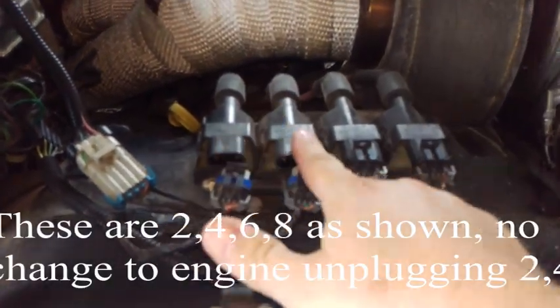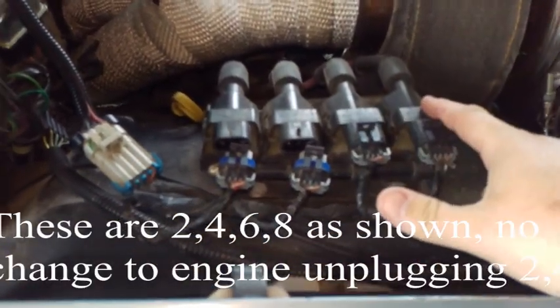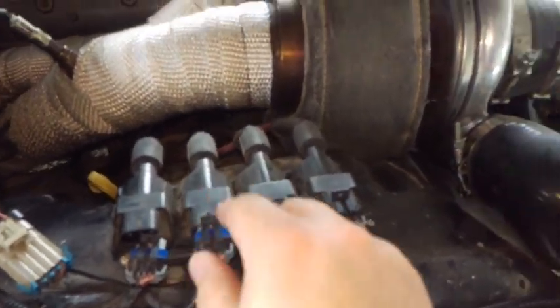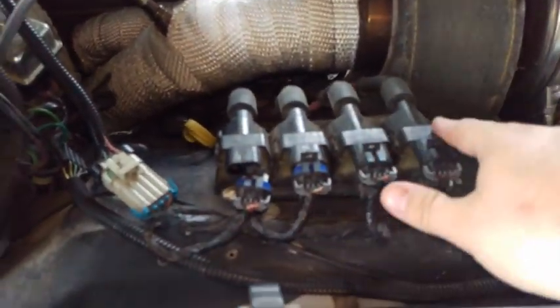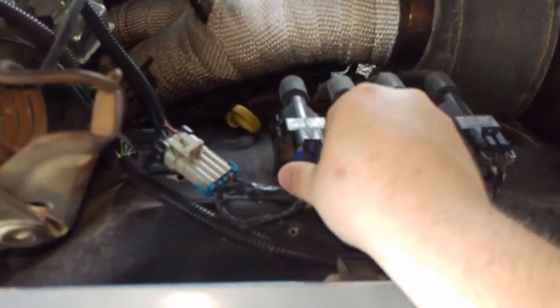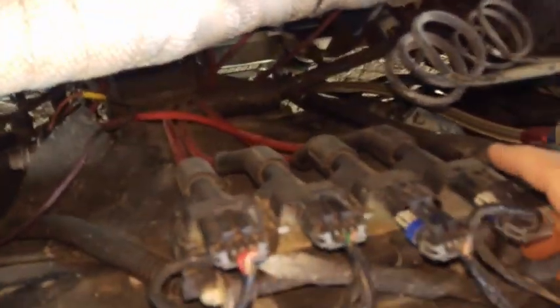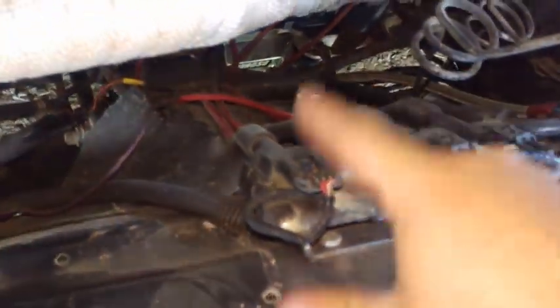Now these are backwards. These are one, three, five, seven. I'm sorry — two, four, six, eight. One, three, five, seven.